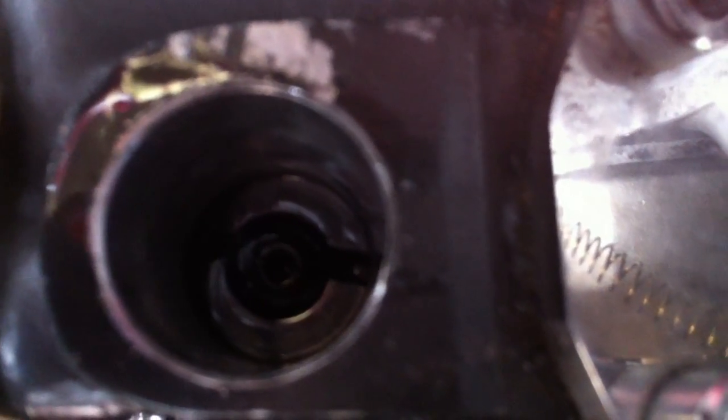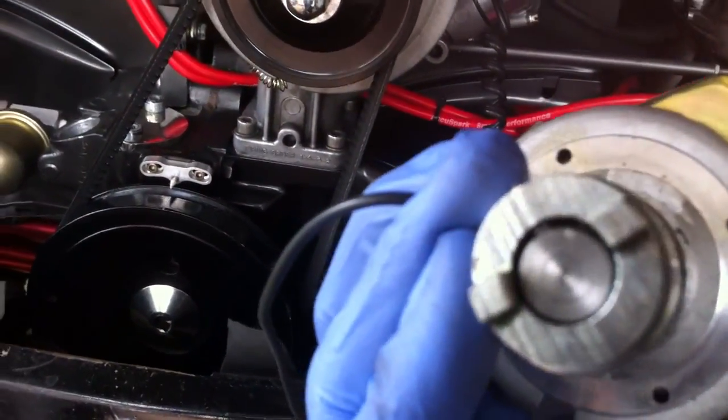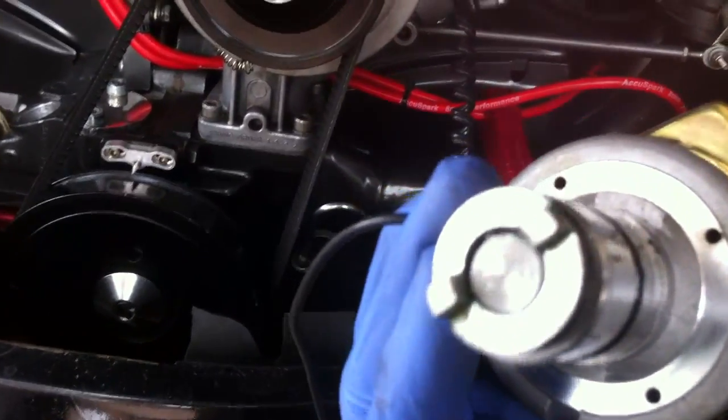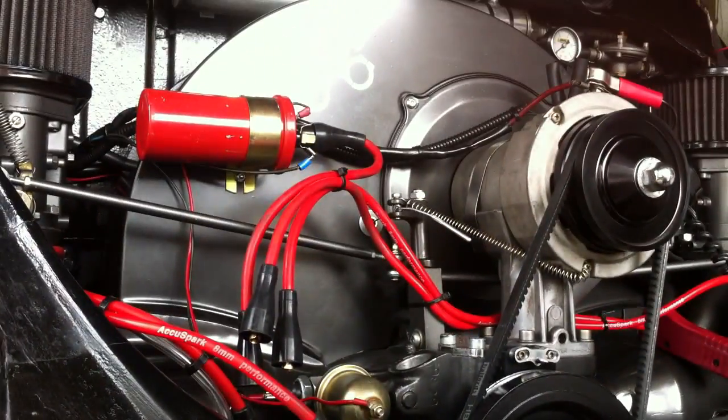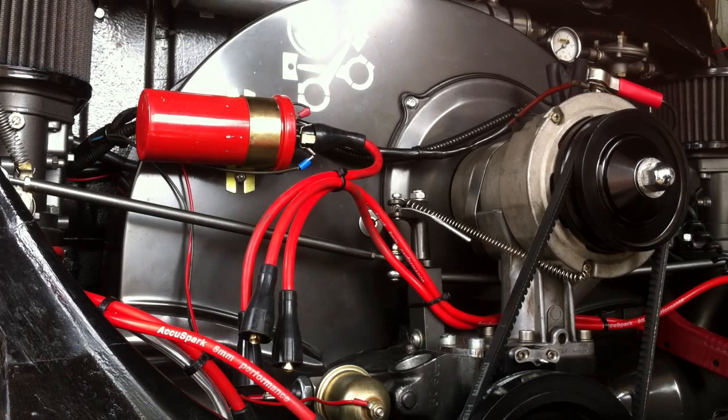If we have a look down in the casing where the distributor would sit, you can see the actual distributor drive key itself is offset. If you look at the distributor itself, the bottom of that is obviously offset as well. So when you go to line it up, make sure you've got the offset set right and it should just slot straight in.